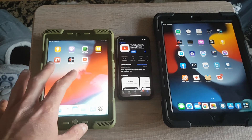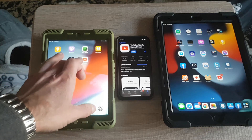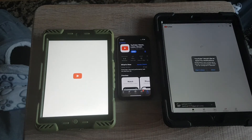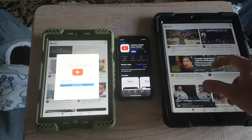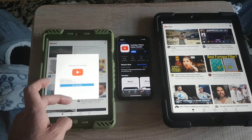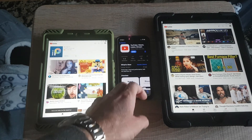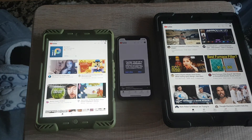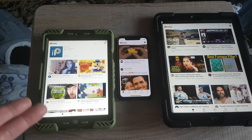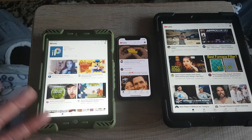Hope you guys enjoyed this test, just to see that the iPad mini is still alive and kicking. Let me open up YouTube on it so you can see the difference. And on the iPhone X - you can see it's pretty fast. The iPhone X is still relevant, but the iPad mini is a little bit slow, which is why I'm moving on.